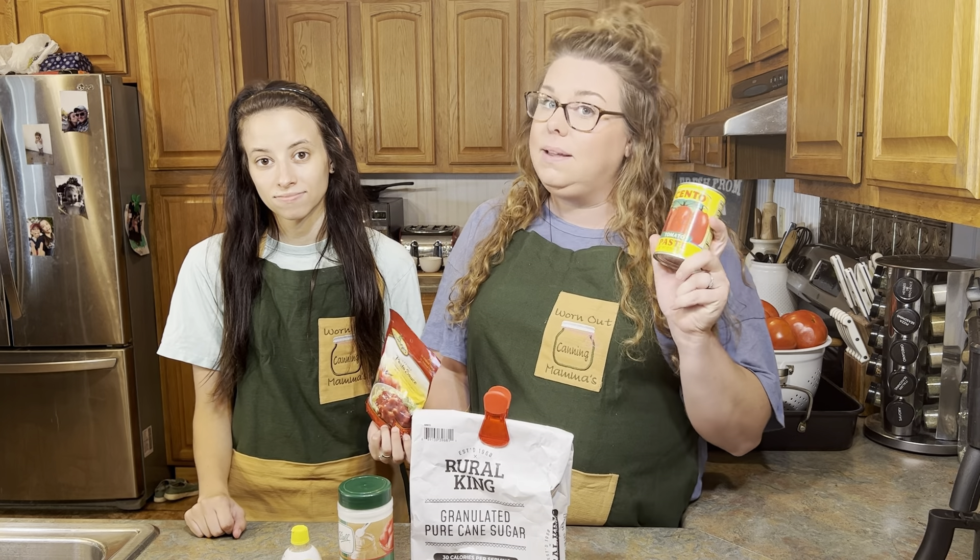Lastly we have tomato paste. This one is completely optional, but we really like tomato paste especially when we're making our pasta sauce because it's going to save you a lot of time. It's going to help thicken up your sauce so you don't have to wait as long for the water to evaporate out. It's optional, but as worn out mamas we love this product.